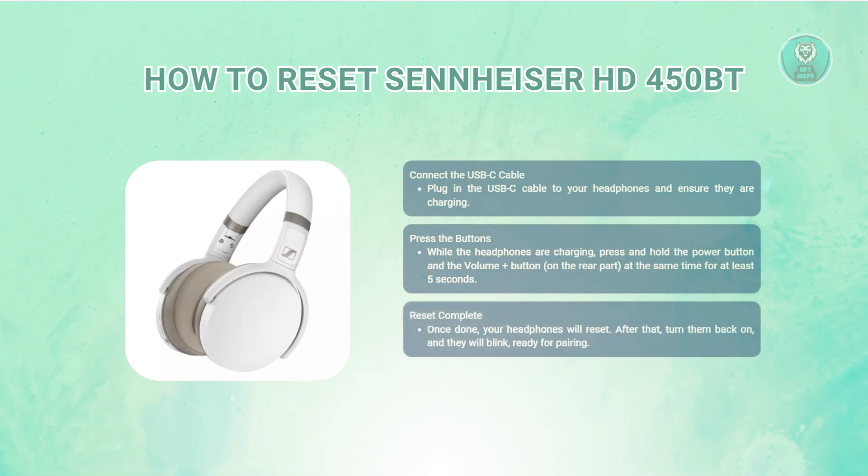The reset will erase any saved settings and restore the headphones to their original state. After holding the buttons for the required time, the reset will be complete and you can turn the headphones back on. Once powered on, you should see the LED light blinking, indicating that the headphones are in pairing mode.